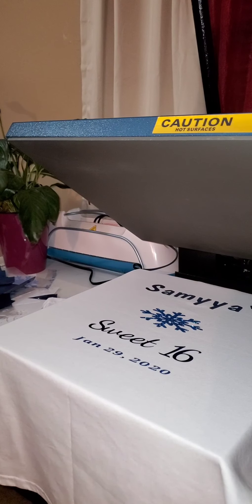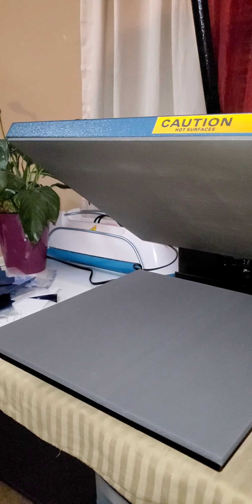And there you have it — another shirt that I finished, completed, and done. Thanks for watching and don't forget to press the button down at the bottom and subscribe. I will be doing more videos, so be a subscriber and press the notification button. Thanks again.